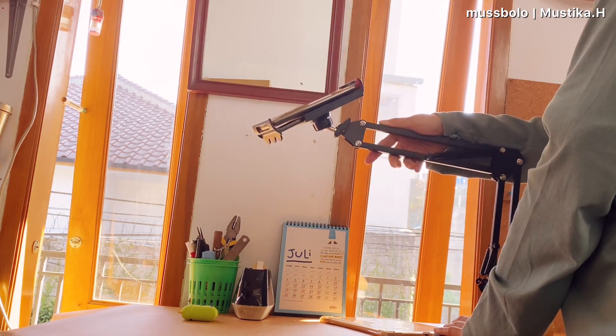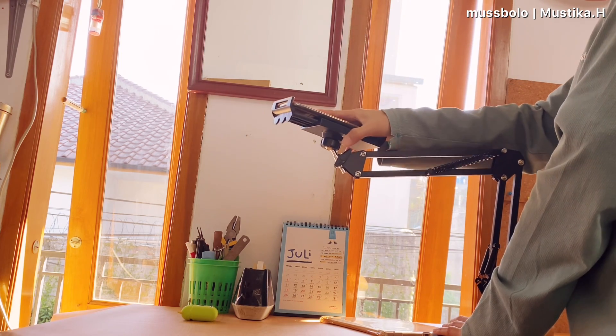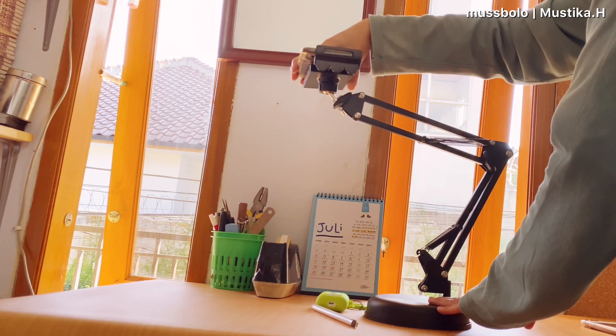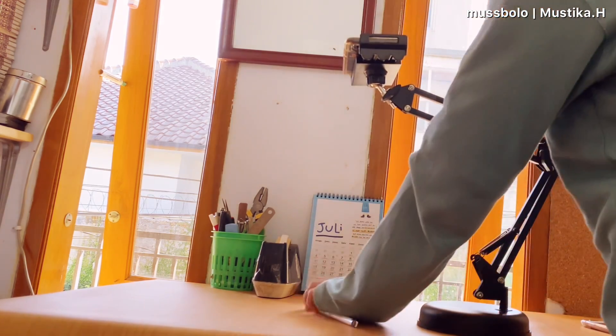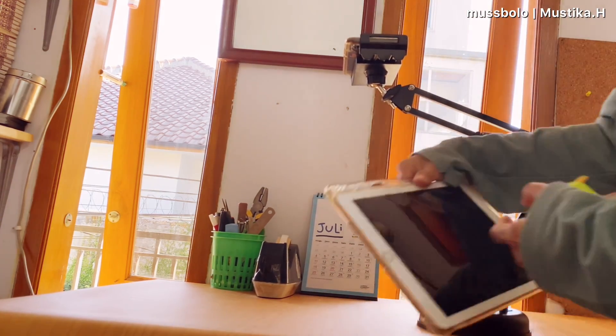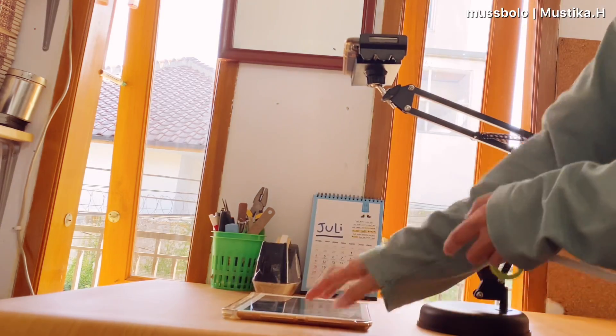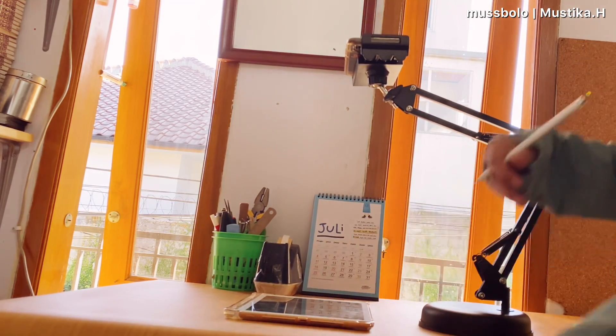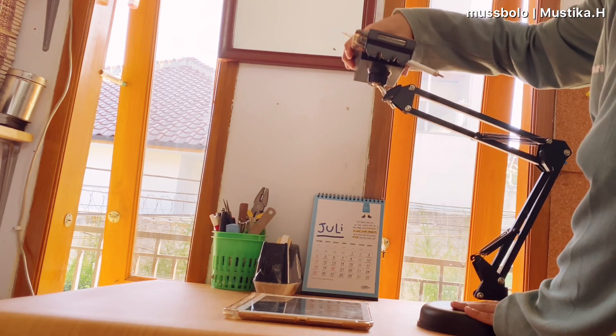Then I tested it with my phone for recording video — it actually works, the base plate won't be visible in the frame. But you do need to hold it slightly because if the phone is too far forward it can become unbalanced and might fall. Usually I record videos like this and then draw on the iPad below.